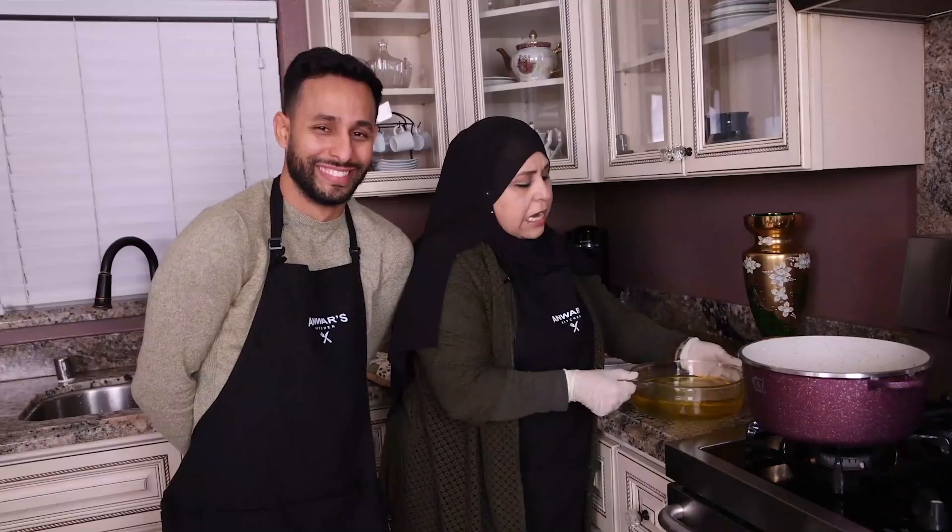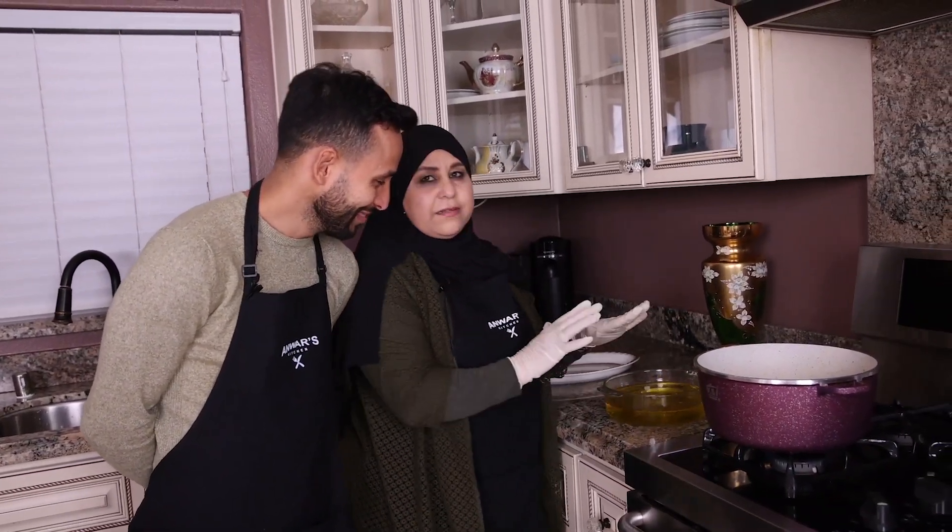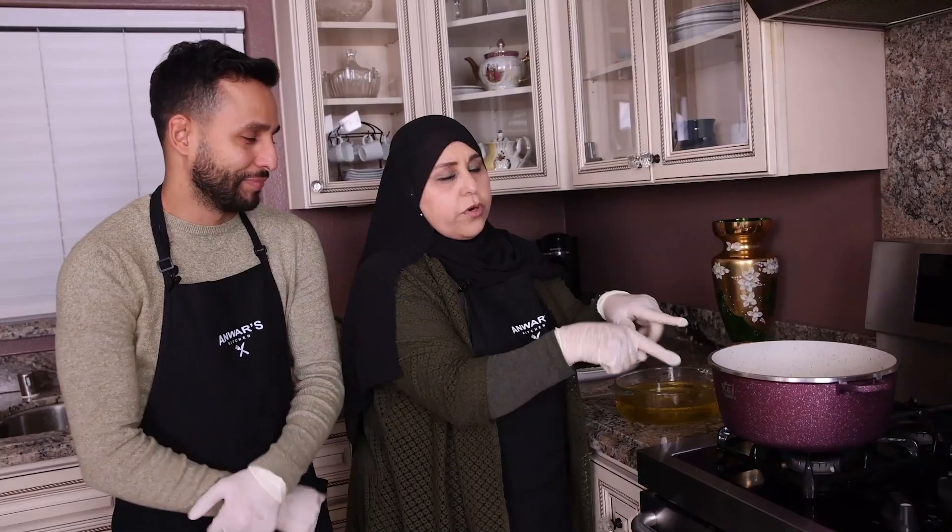Syrup is ready. I transfer the syrup from the pot to the plate to make it less hot. At the same time, I put three cups of corn oil and turn the stove on. We wait for five minutes — we don't want it high, medium.